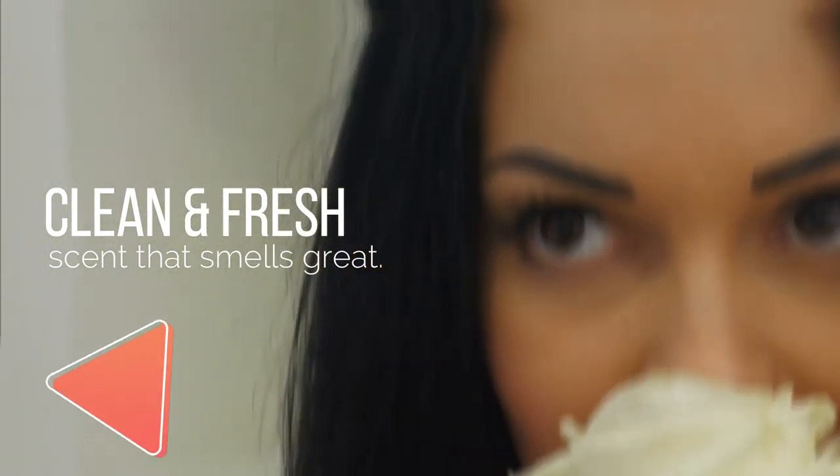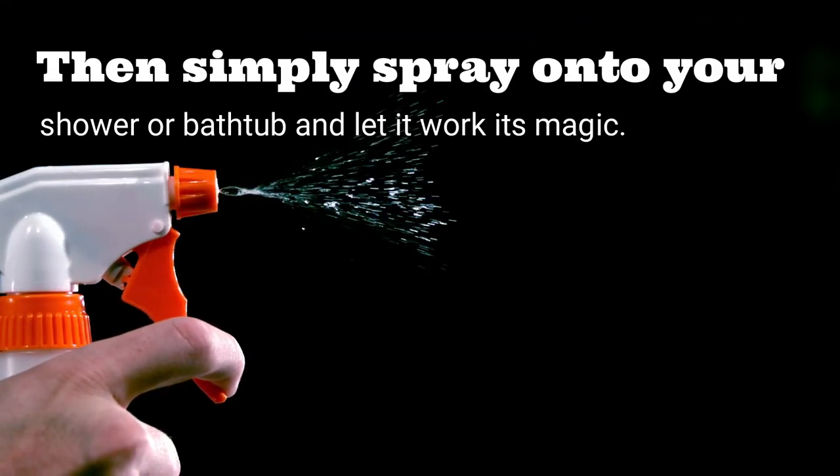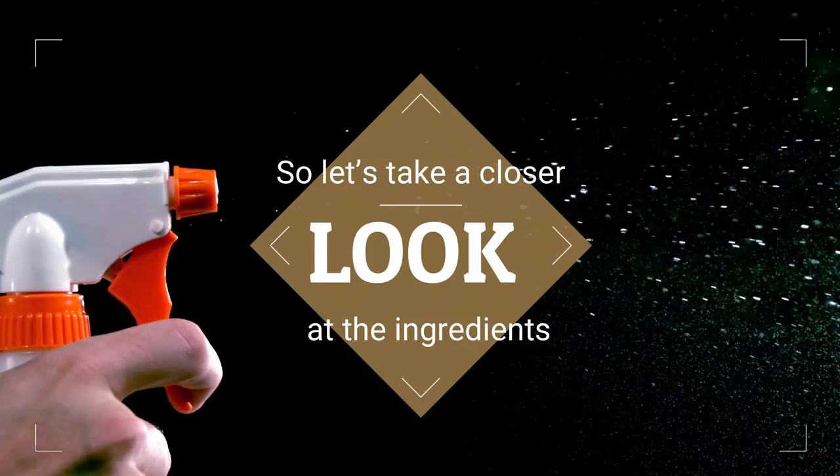With just essential oils and vinegar, you can mix up a bottle in only one minute. Then, simply spray onto your shower or bathtub and let it work its magic. So, let's take a closer look at the ingredients.